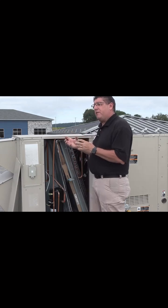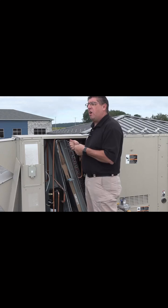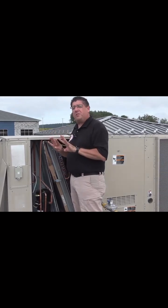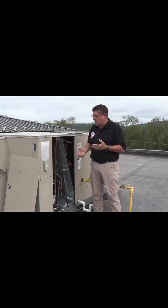A little higher grade filter, one of the thicker MERV filters, might hold up a little longer and not collapse upon itself. In this particular unit it's an array of four filters — I've got two on the top and two at the bottom, and they slide in.